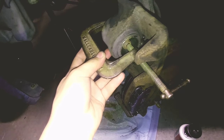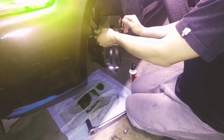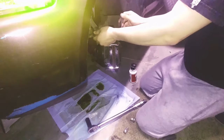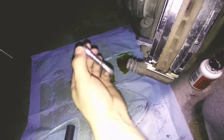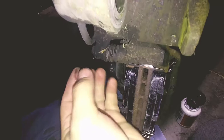Super easy, super simple. Now you can see the piston is compressed all the way in, and it gives enough clearance to go around the new, thicker brake pads. But before we do that, we're going to take this pin out, and we're also going to slide the top one out and add some brake grease.